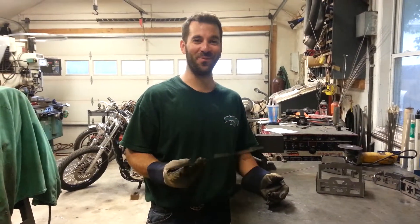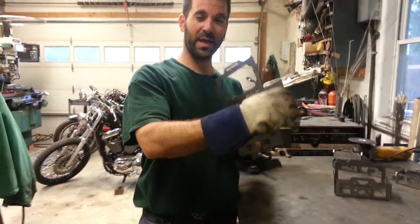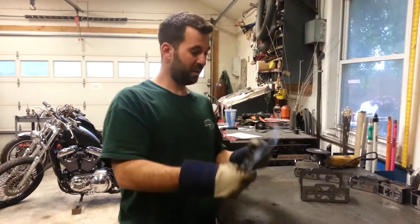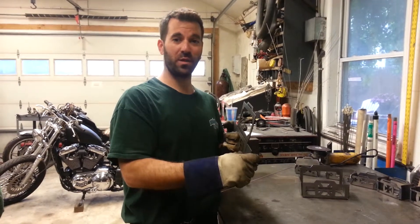Welcome to Billetproof Design YouTube channel. My name is Damian. For those of you that have bought my battery box, thank you very much, we appreciate your business. For those of you that haven't, you can find them on eBay — Billetproof_LLC is the username.